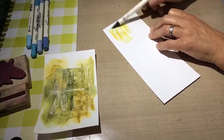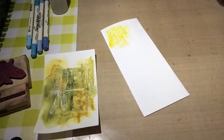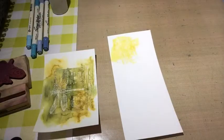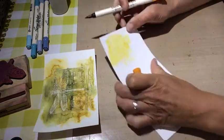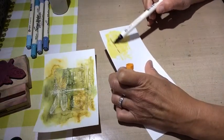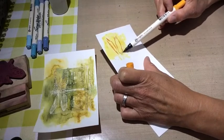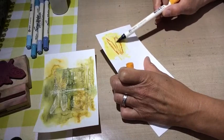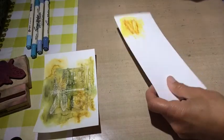I do the same as I've done on the main watercolor paper, and I use a darker color for the outline of the wings to have them a bit shaded and a bit more visible. It came out quite nice.